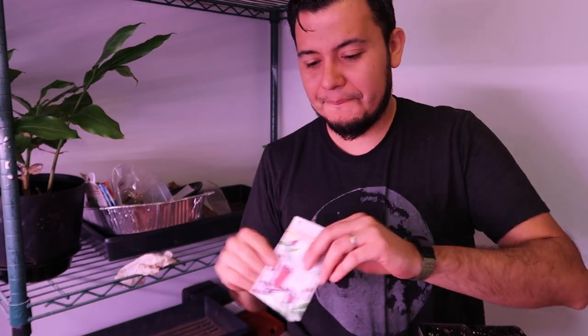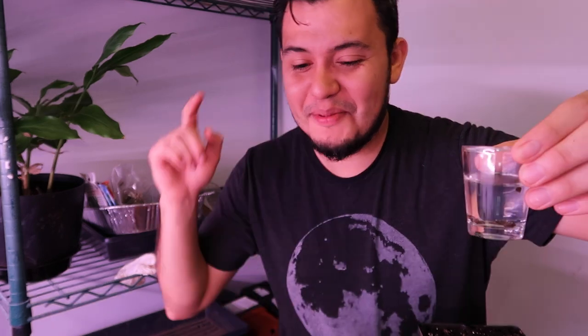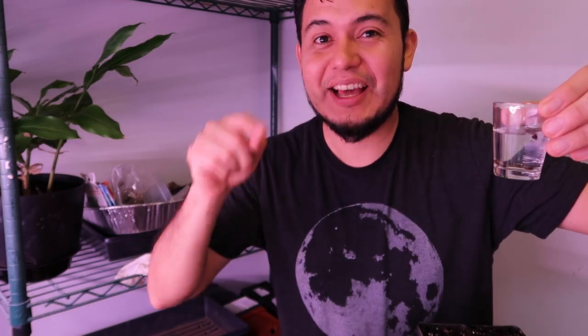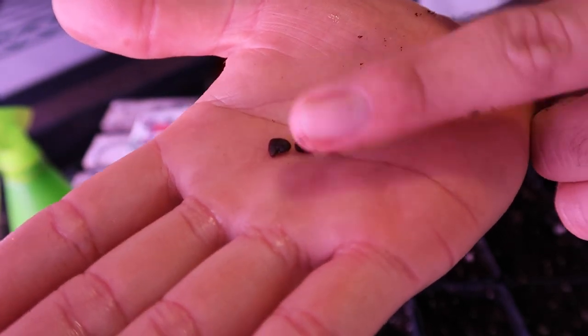To start the seeds, the same process has to be done: I soaked the seeds in water for about 12 hours and now I'm going to put them in a paper towel, place them inside the ziplock bag, and put them on the heat mat. They should sprout in about seven days, at least that's what the packet says.